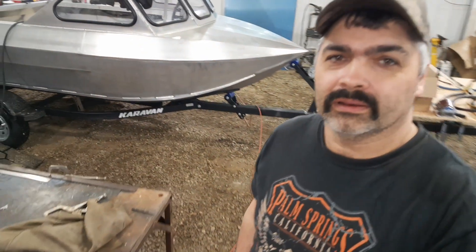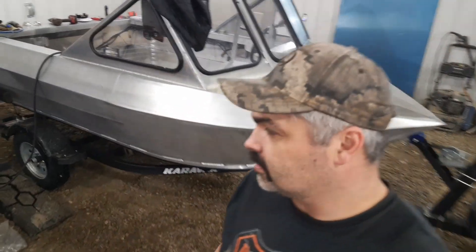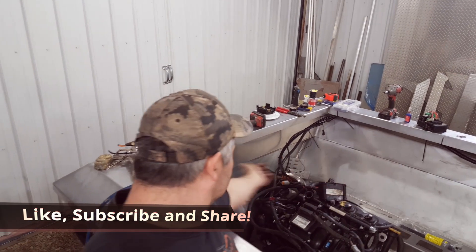Okay guys, here we are, day two. We're working on the jet boat and we got a bunch of stuff done yesterday. We got brackets made underneath the gunnels and underneath the transom here for the little ECMs and stuff that go with it.